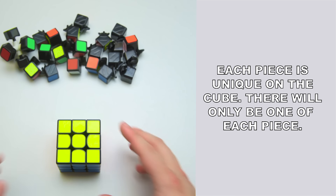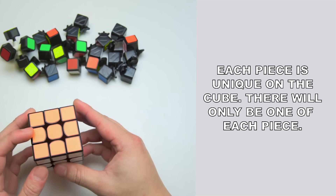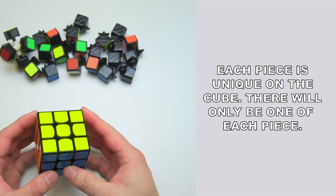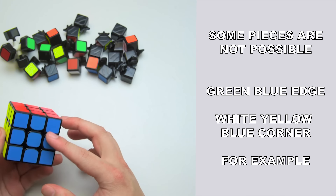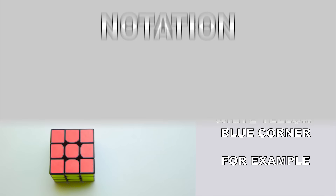Each piece is unique on the cube. There will only be one white center, one green-orange edge, and one red, white, and blue corner. Along these lines, there will be certain pieces that do not exist. For example, there will never be a green-blue edge as the centerpieces are opposite. That's about it for background information.